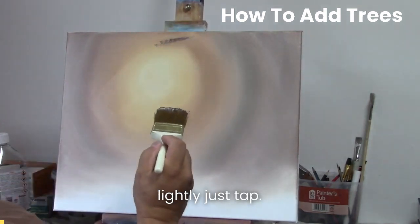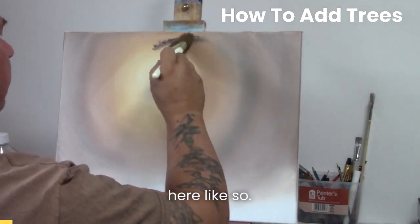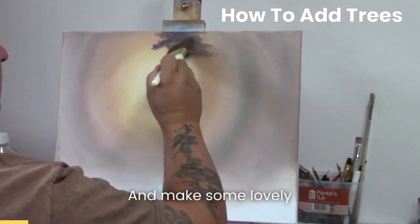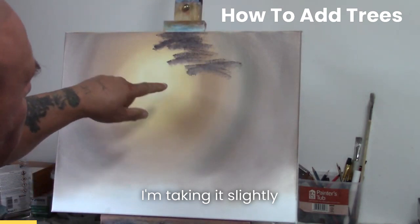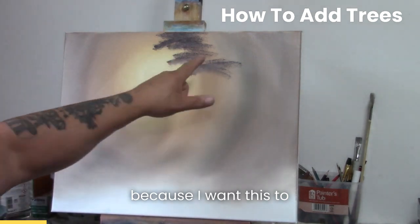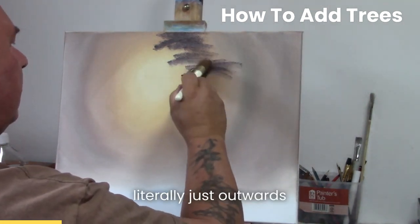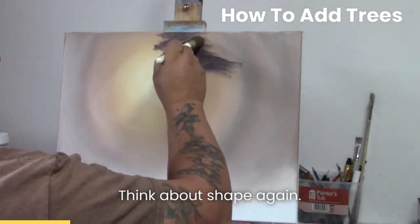I'm going to very lightly just tap - I'm just holding my easel so I'm just tapping down here. I'll slightly angle it across like so and make some lovely shapes. Now I'm taking it slightly into this area here because I want to get the contrast, okay. So that was important - think about shape again.